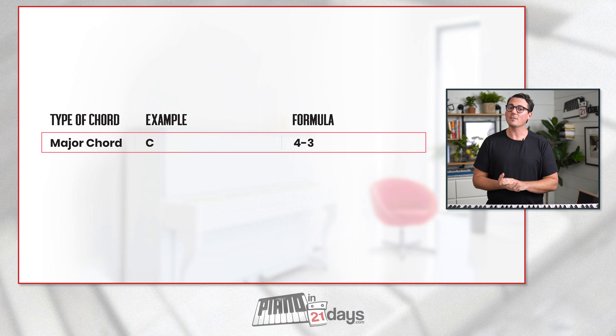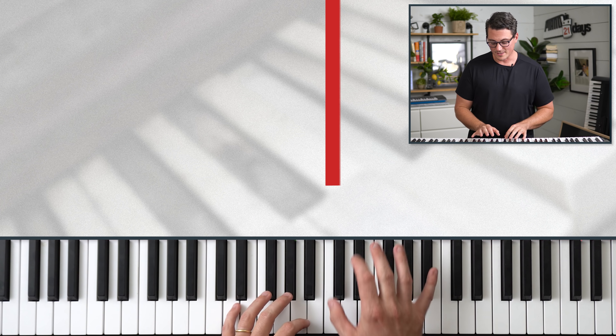I'm going to let you in on a super secret fourth approach — learning all the chords on the piano with really simple formulas. Let's start with the formula for major chords. Major chords are the most common and popular type of chord on the piano, and the formula is simply 4-3. The root note is whatever note you hear in the name of the chord — so for a C major chord, the root note is C.